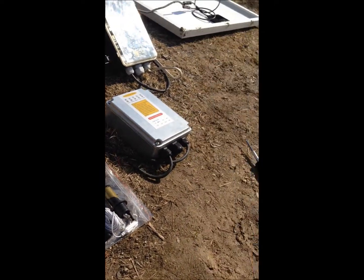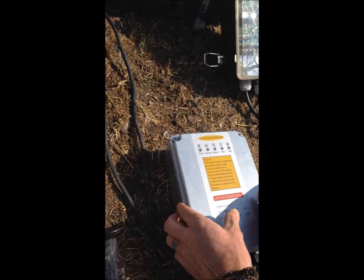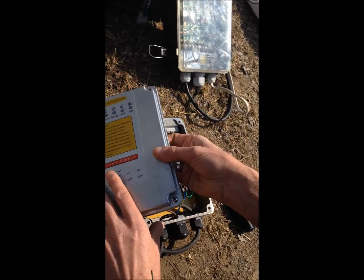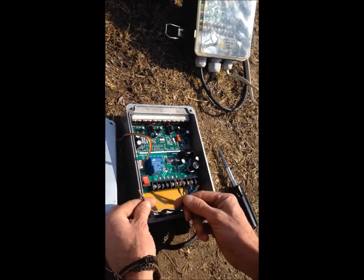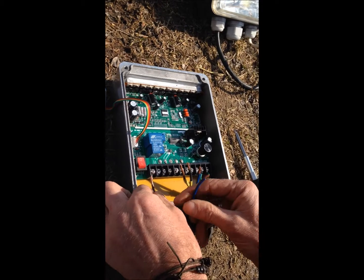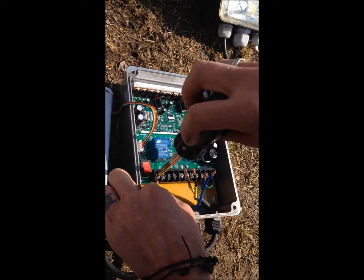If we are trying to connect the system, we are going to go to the control box. First, take the four screws off so you can open the box. Here we have the plus and the minus already from the PV panel. It gets directly connected to the PV panel.